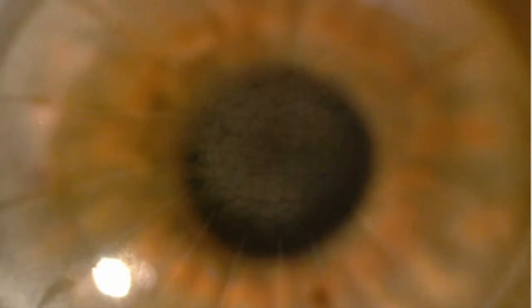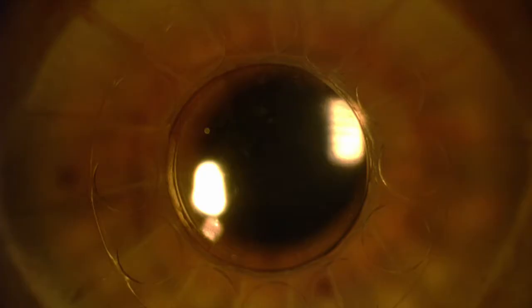Here we see a patient with a central corneal dystrophy and a patient with radial keratotomy. Note how much clearer the central cornea is after Caraclear XT surgery.